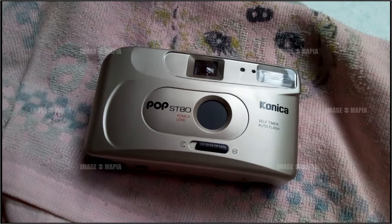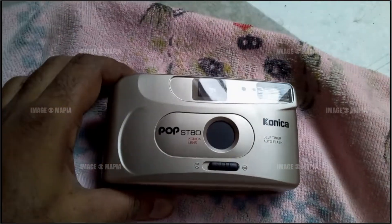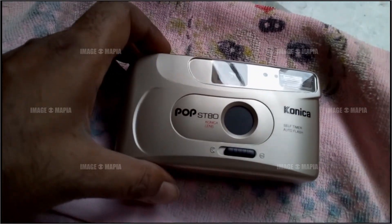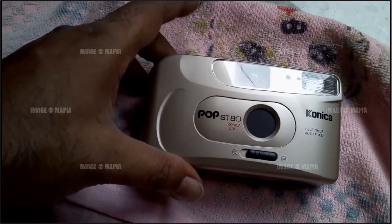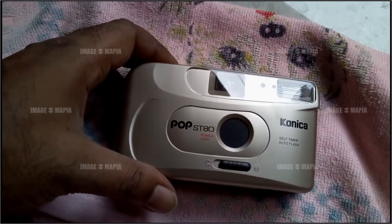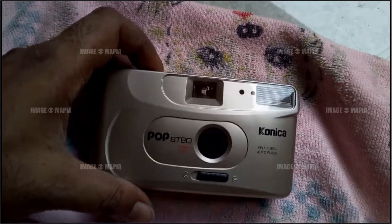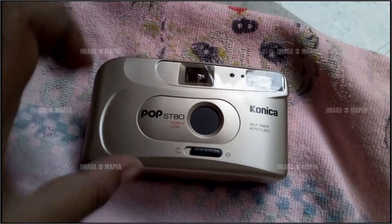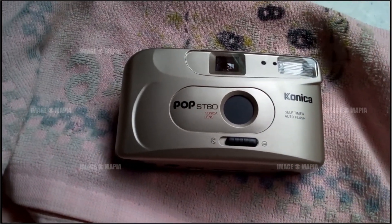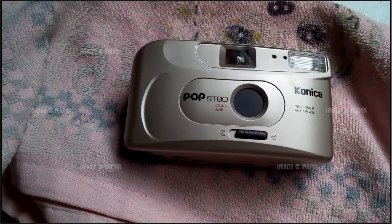Hello everybody, welcome to my channel. In this video I am going to present this camera because I want to sell it. This is a film-based camera. If you want to buy it, just contact me, or you can contact me through Telegram if you have a Telegram account.